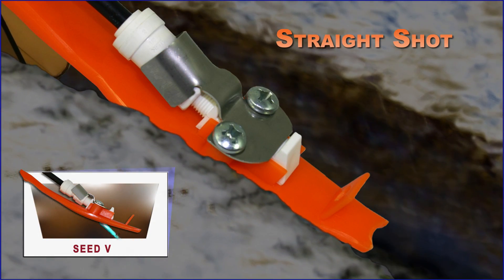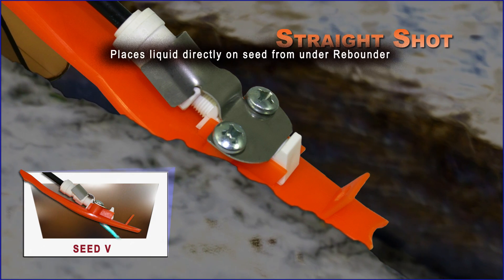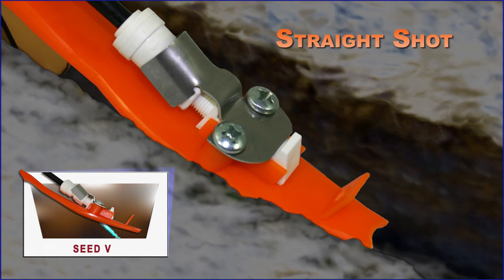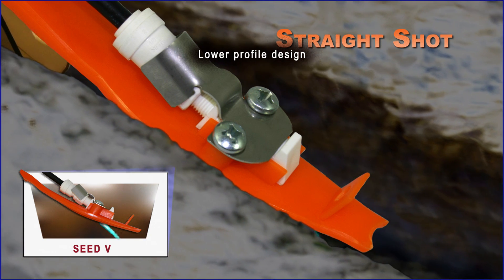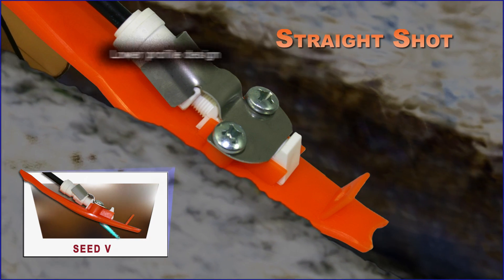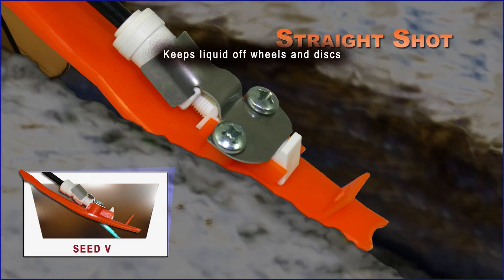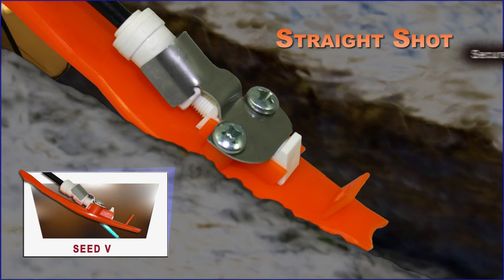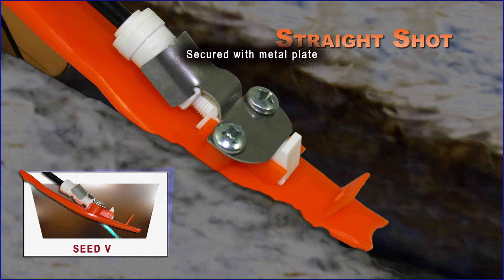The straight shot attachment option places liquid directly on seeds from under the Rebounder. It features a low-profile design and keeps liquid off wheels and discs. The straight shot is secured with a metal plate.